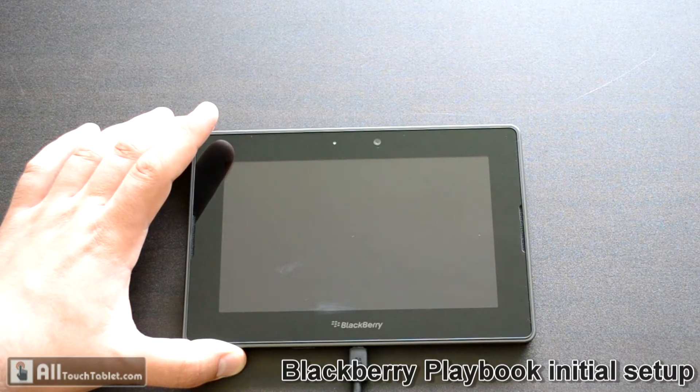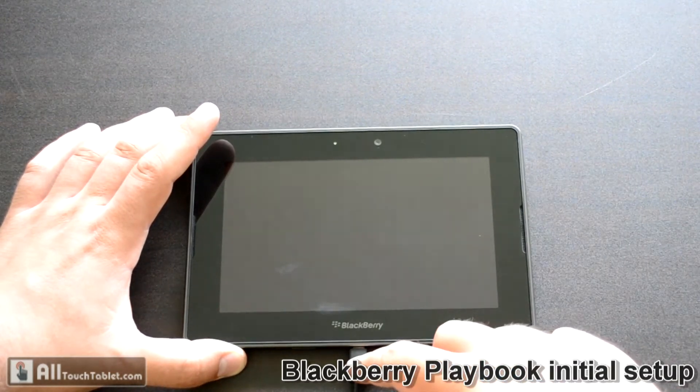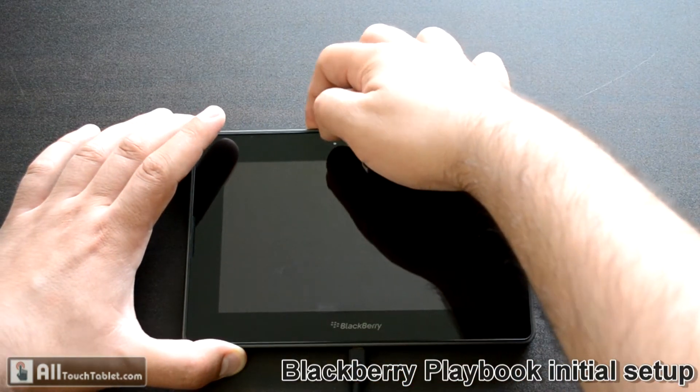The first thing you do after you take it out of your box is to connect the charger and then press the power button.